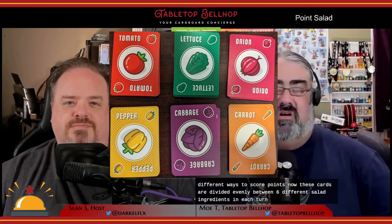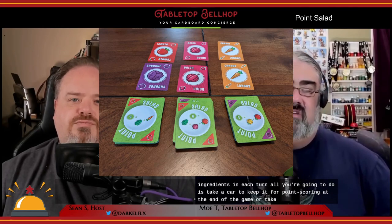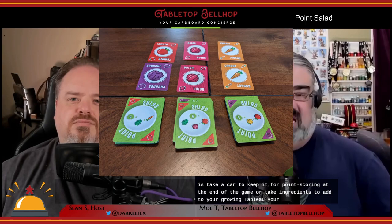This small box card game has an MSRP of $24.99 US. Point Salad is basically just a deck of cards — you get 108 different cards that provide 108 different ways to score points. These cards are divided evenly between six different salad ingredients, and each turn all you're going to do is take a card and keep it for point scoring at the end of the game, or take ingredients to add to your growing tableau — your salad bowl. After all cards are drafted, players calculate their individual scores based on the scoring cards they collected and what's in their tableau. Player with the most points wins.